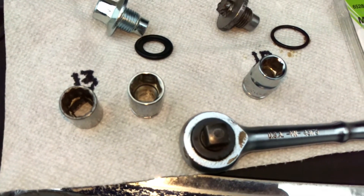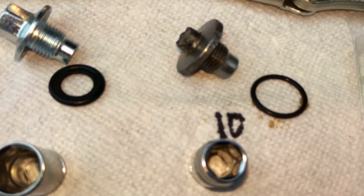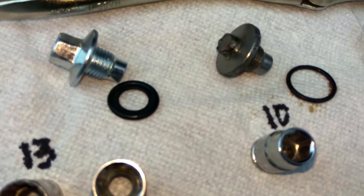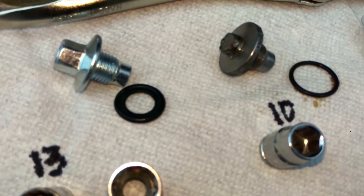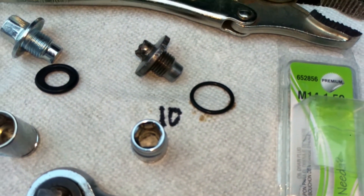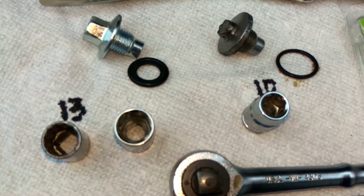You must use a six-sided socket on it to make sure it doesn't strip. The seals are a little bit different, but they're made up to a flat surface so they should be able to seal just fine. It's recommended on the back of these packages that you replace the seal every oil change — I haven't done that in the past, but I will now.